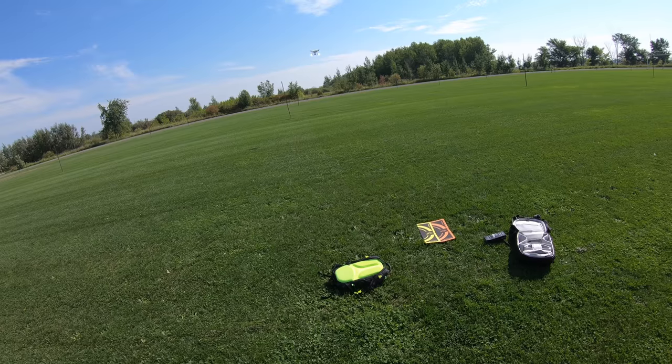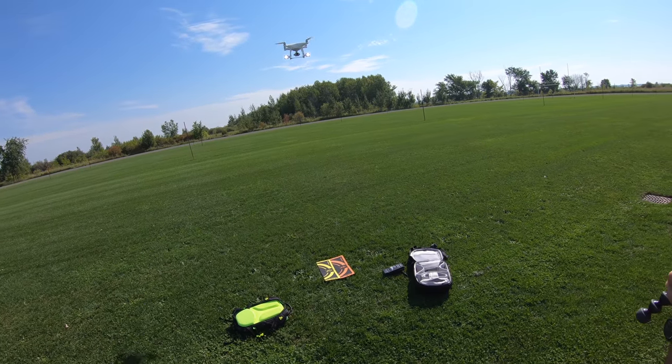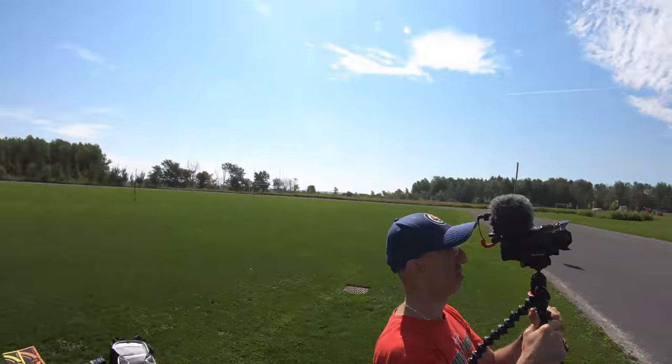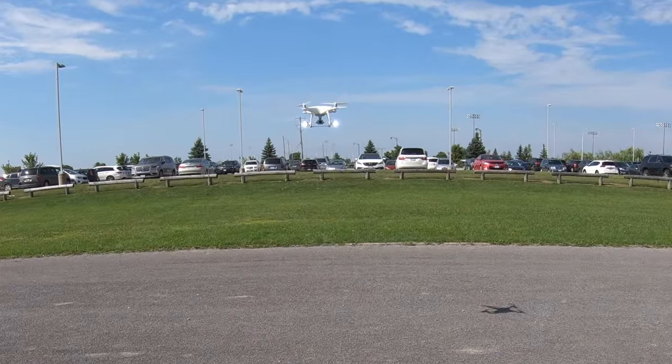Bringing it closer and flying over our heads — the sun is shining from back there shooting down at the drone and it's still extremely bright. So that was the Loom Cube during the day. Now we're going to go check it out in the evening.